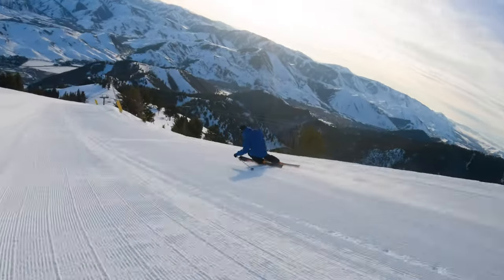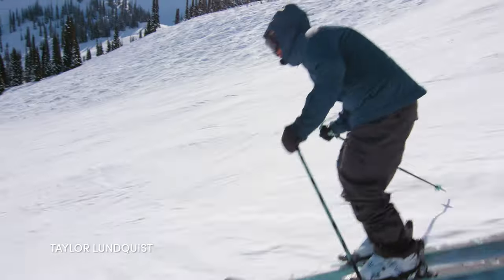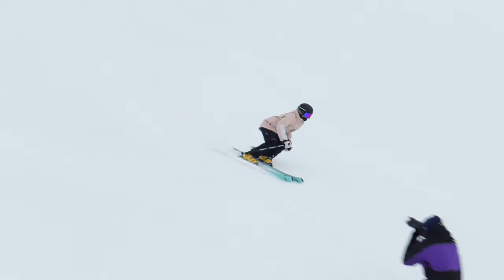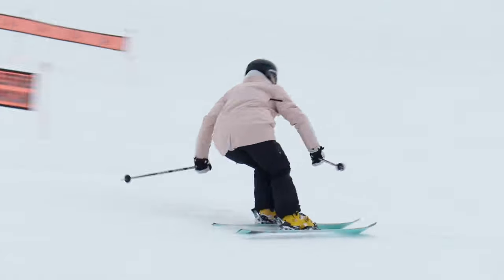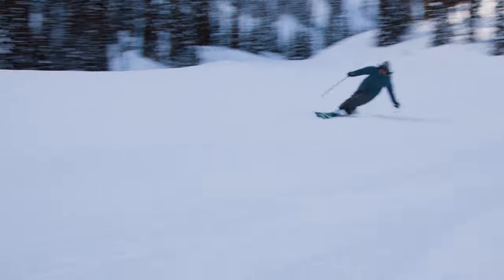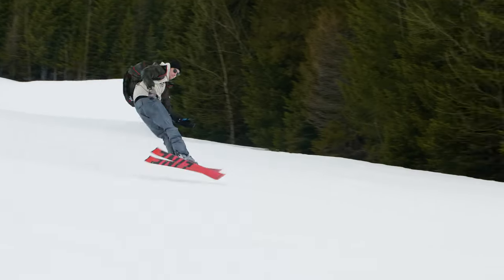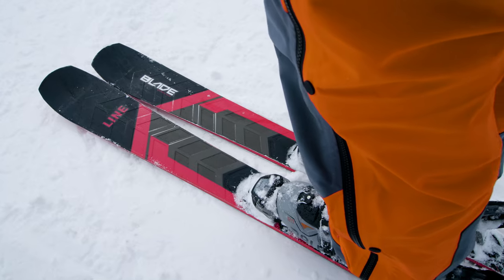The fun part about this is you can really lean into a turn and you don't fall over — it just picks you up. Whether I'm doing really narrow fast carving turns or a bit wider cruisy ones, if I look at a point it just brings me there. With the Blade you just look at the mountain in a different way because you can take completely different turns than on any other ski.